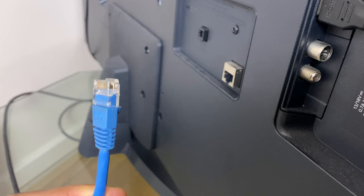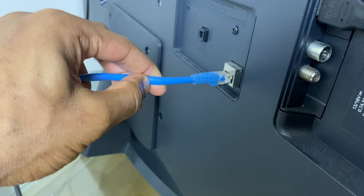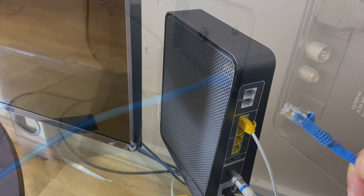Plug one end of the ethernet cable into the ethernet port on the back of the TV. You'll hear a click when it's connected. Take the other end of the ethernet cable and plug that into your router.